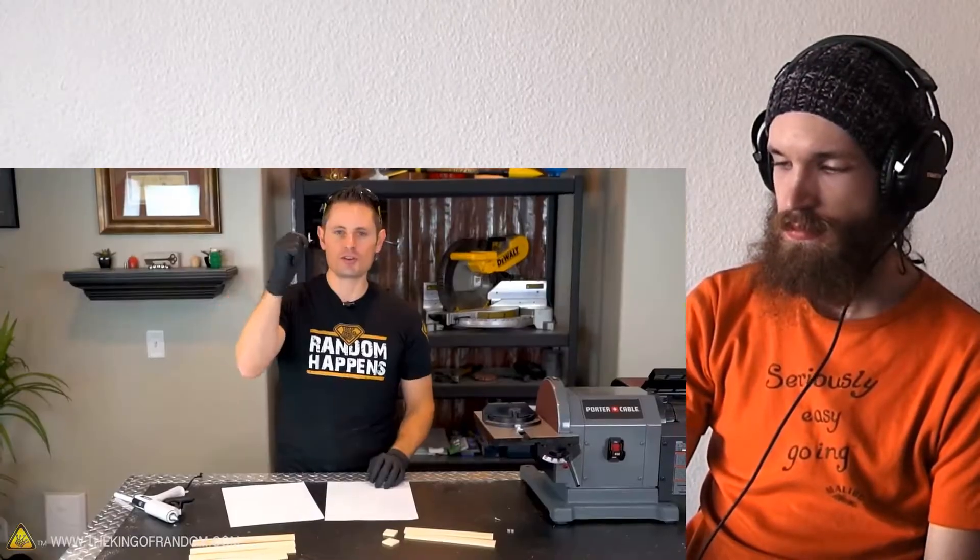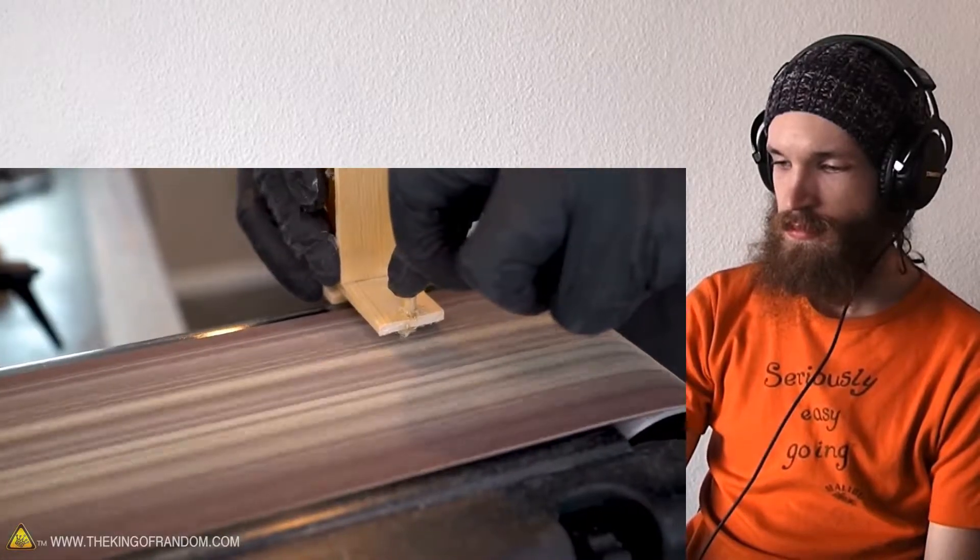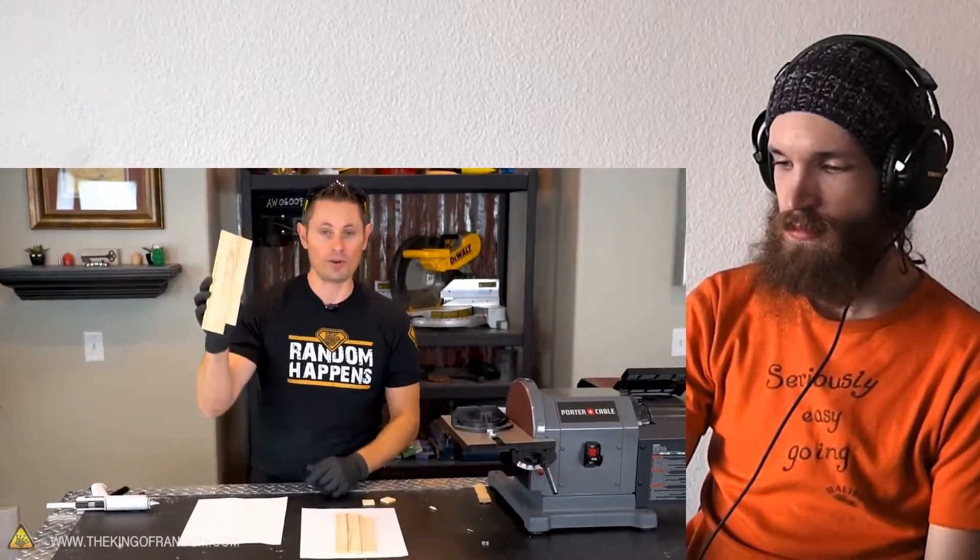Our little screwdriver mechanism is finished and now we can jump into action. If you have any bits of paper stuck on the back, don't worry about it because we're going to sand those off.